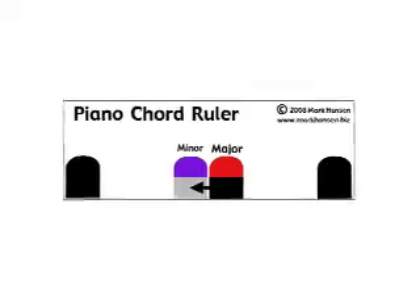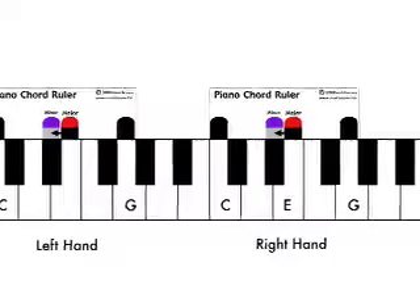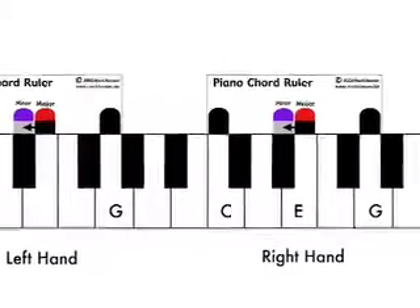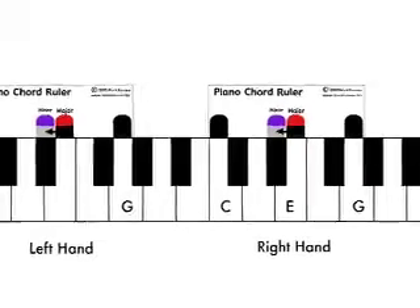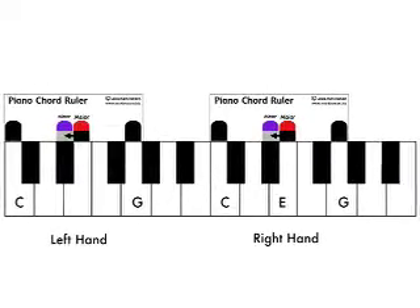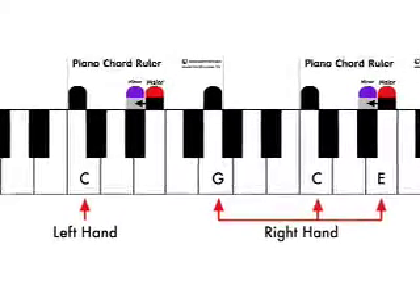Two or more can also be placed on the keyboard to help you find the notes for left and right hands. You can also use this technique to help you split chords into left and right hand parts, to make it easier to play rhythmic accompaniment to songs.